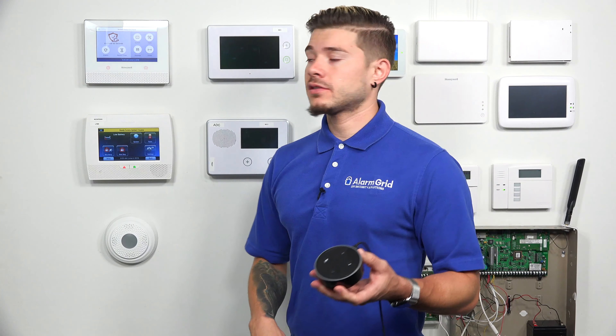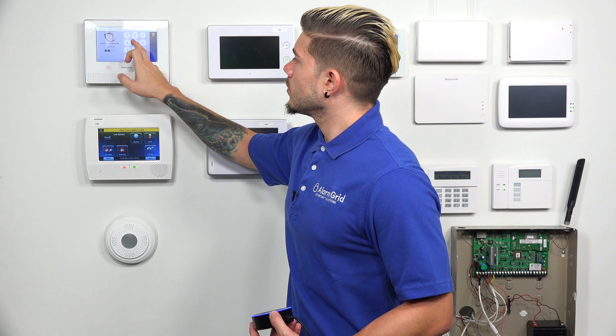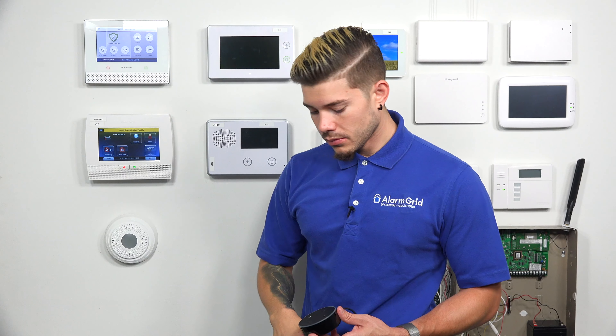Remember, you can't disarm using Alexa. If you do arm via Alexa, you have to open up your Total Connect app or go to the panel, disarm, and enter your code. The system then shows ready to arm.